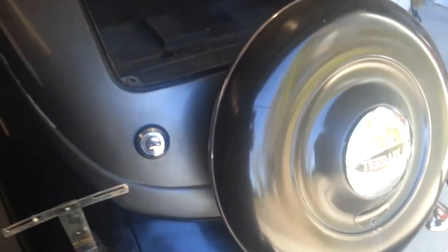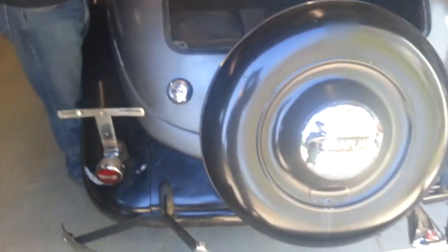All the glass in it is absolutely perfect. Here we're going to go into the trunk. The trunk shows no rust, absolutely no holes, very little surface rust. It would make a great museum piece, restomod, or restore. The back still has the original spare tire cover with the Terraplane hubcap.